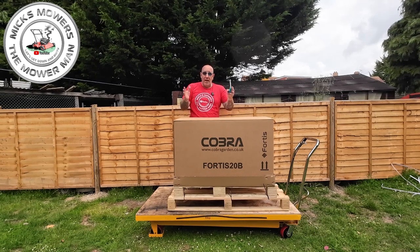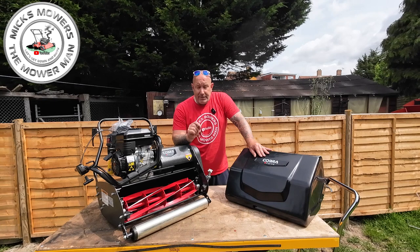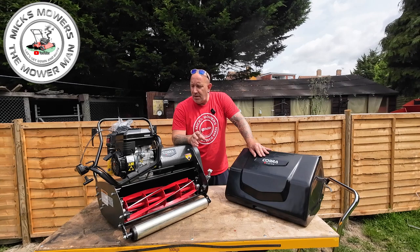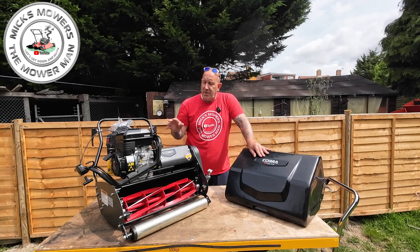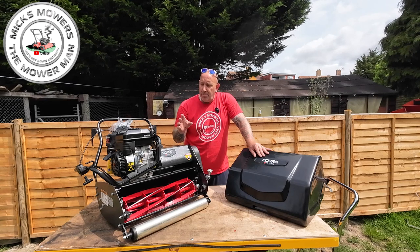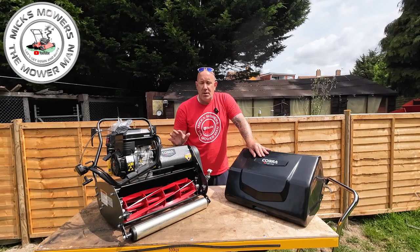Let me get it out of the box - I'll put it back onto the bench and show you what it looks like as if it was in the box, and then we'll get it put together. Cobra Fortis 20B - now all up on the bench. Compared to some other types of cylinder mowers, this comes in around about nearly 20 kilos heavier. Make sure you've got a bit of help. I had some help to get it out of the box.